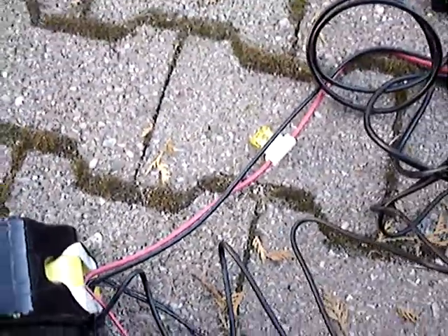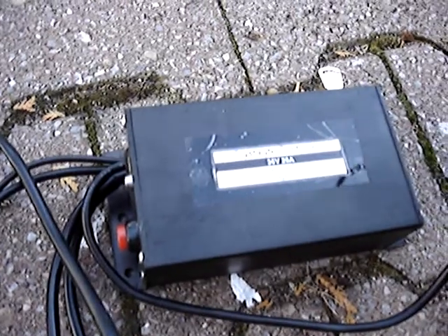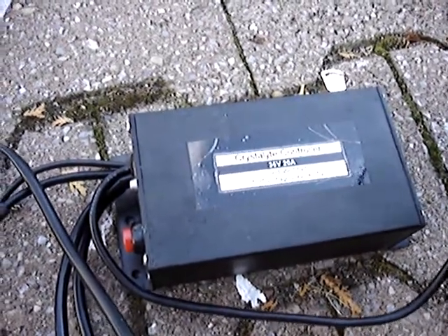Moving on through the circuit, here's the fuse in case of a short circuit. And over here I have my 36 volt 20 amp Crystallite controller. This basically acts as a stereo amplifier, receiving and distributing the electricity to the different components that make up the bicycle.